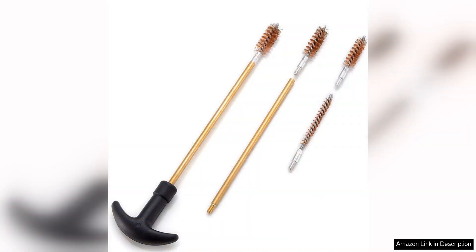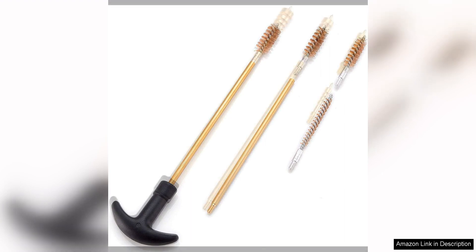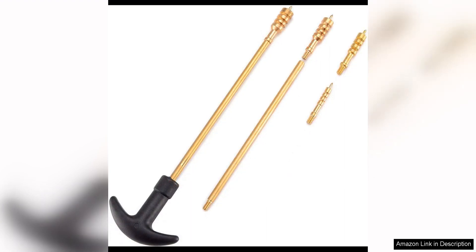In addition to the bore brushes, the kit also includes cleaning patches, a nylon brush, a brass jag, a brass slotted tip, and a cleaning rod. These accessories make it easy to thoroughly clean all parts of your handgun, including the bore, chamber, and slide.